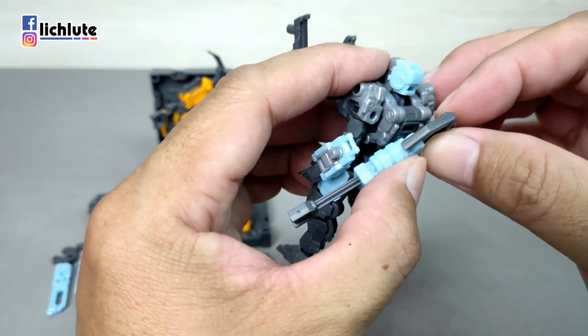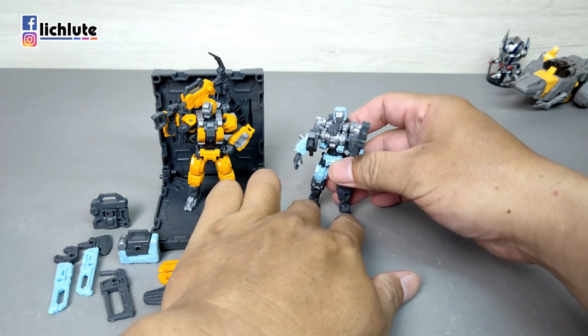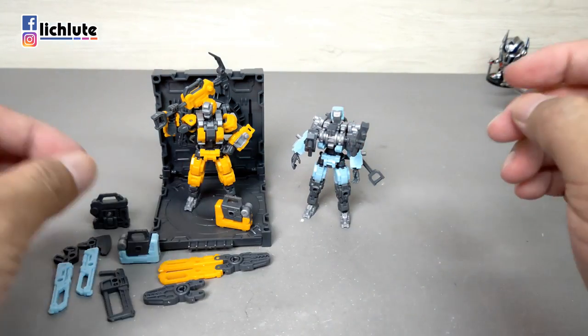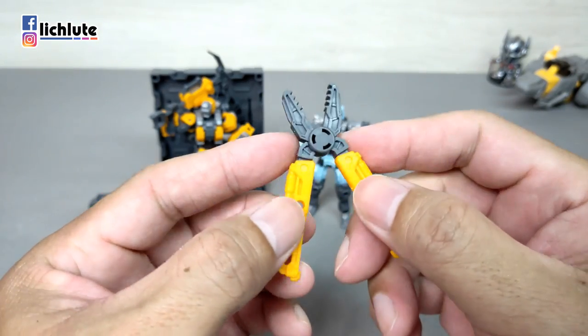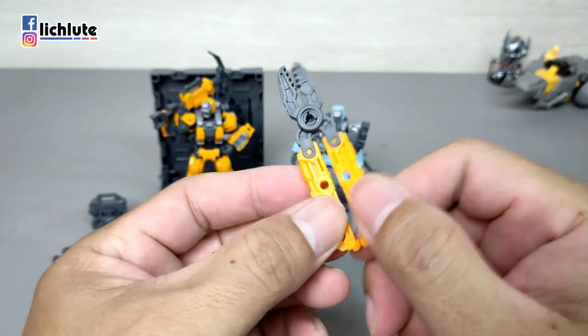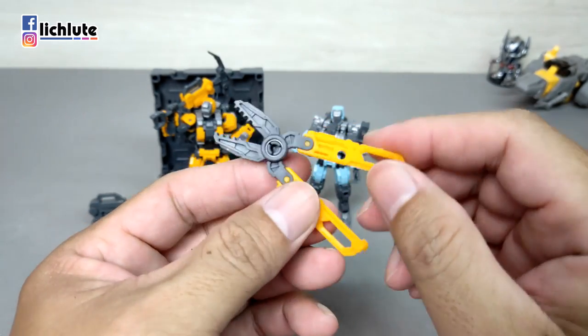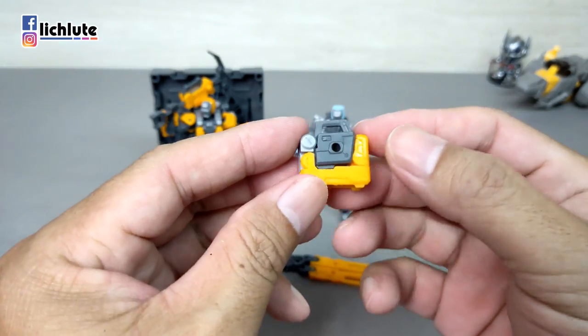其他几个配件一一给各位做简单解说。首先是一个破坏钳，这个是在遇到铁网等地形障碍时，可以将其剪开破坏。请不要拿去破坏女生宿舍或更衣室门口。然后还有一个手提包形状的东西，其实它是一个电钻。